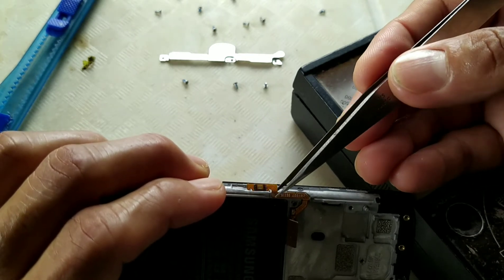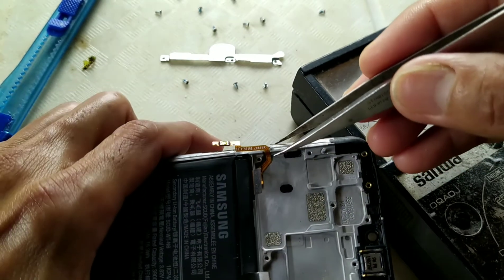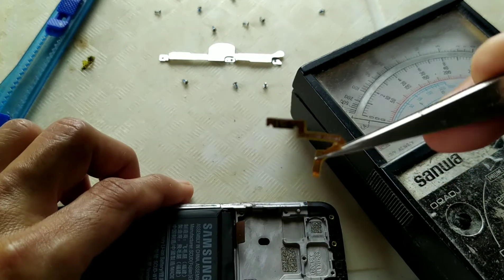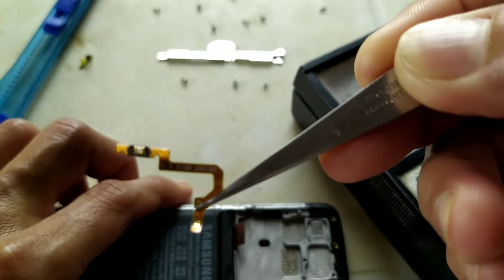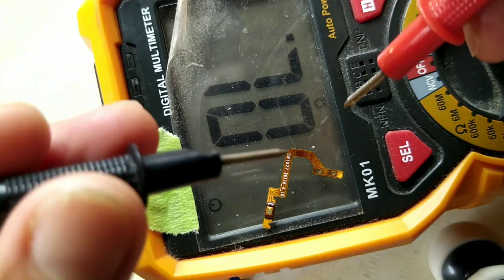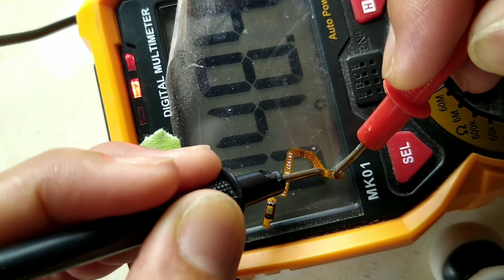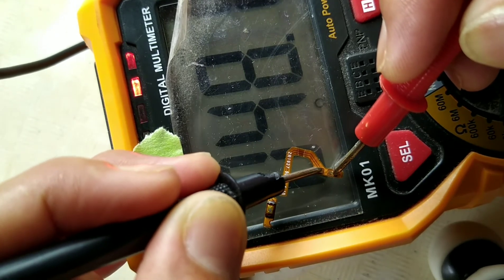I'm being extra careful even though it's already damaged since I need to replace it with a new one. Here is the defective power switch. To confirm, we will use a digital multimeter — probes on the negative side and the positive side. Look at the multimeter showing a low resistance of 48 ohms, meaning it was half-shorted.